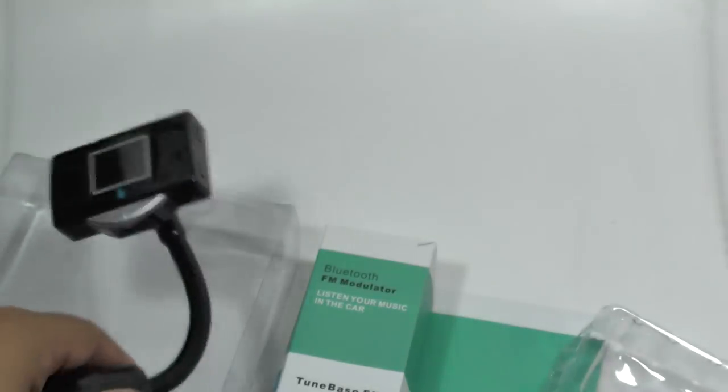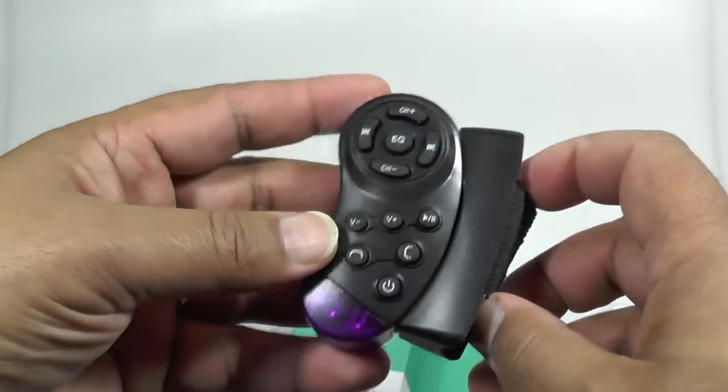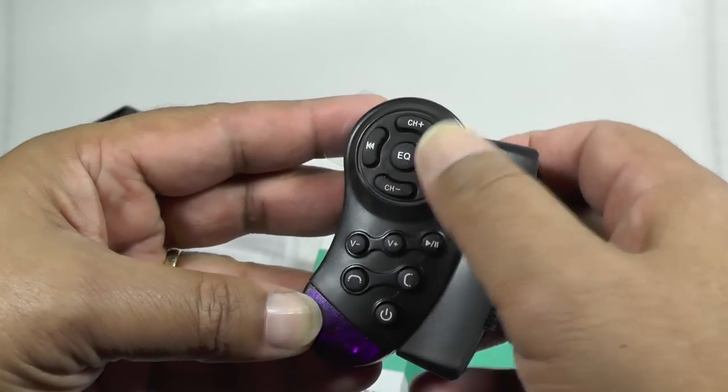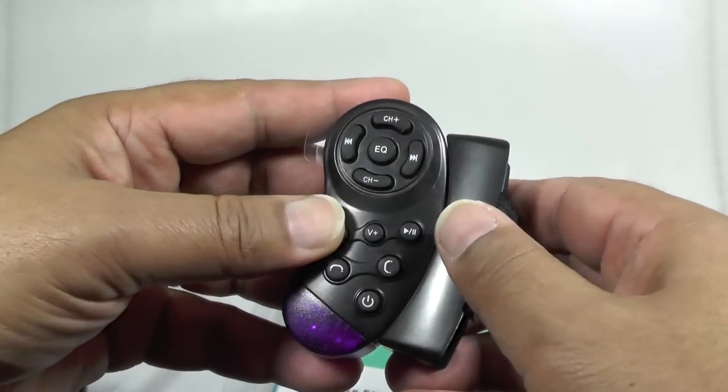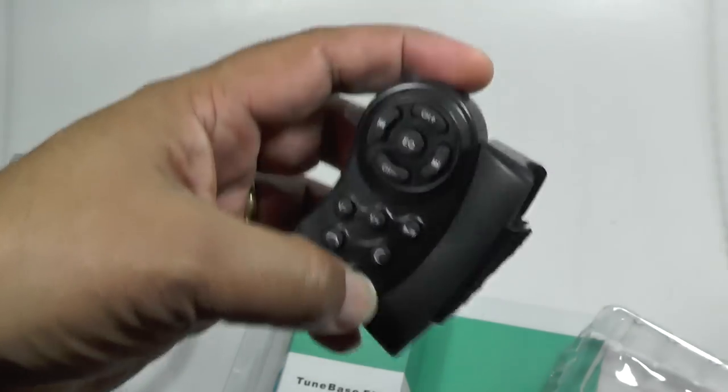This is the remote control which goes on the steering wheel. You can do EQ, track forward and fast, volume up and down, telephone hang up and accept, and power on and off.